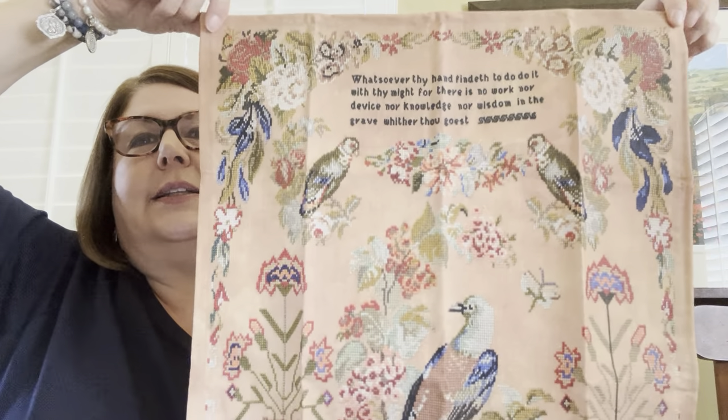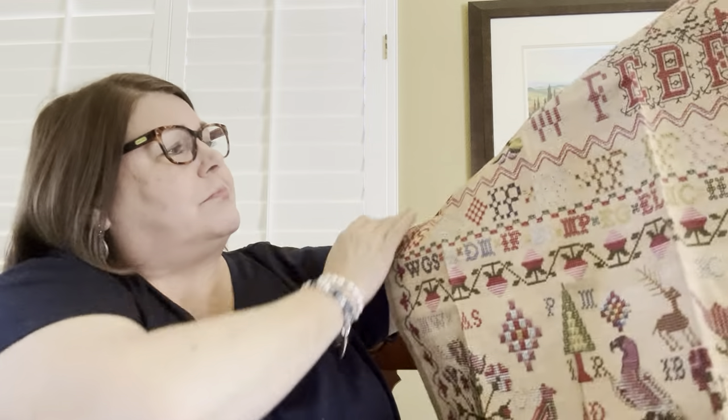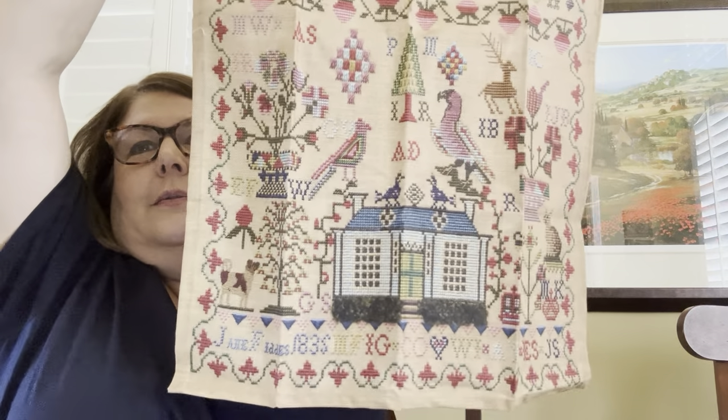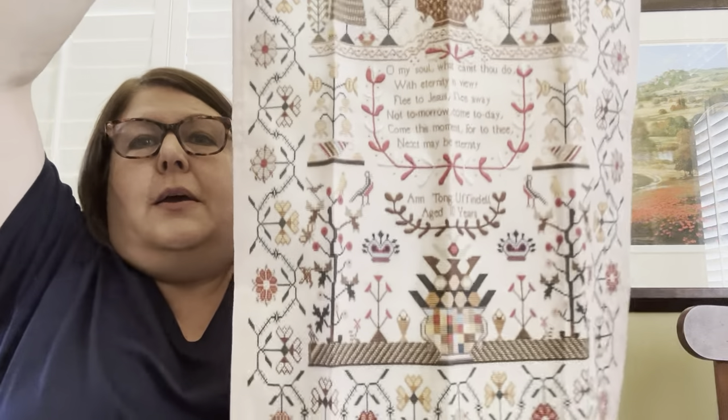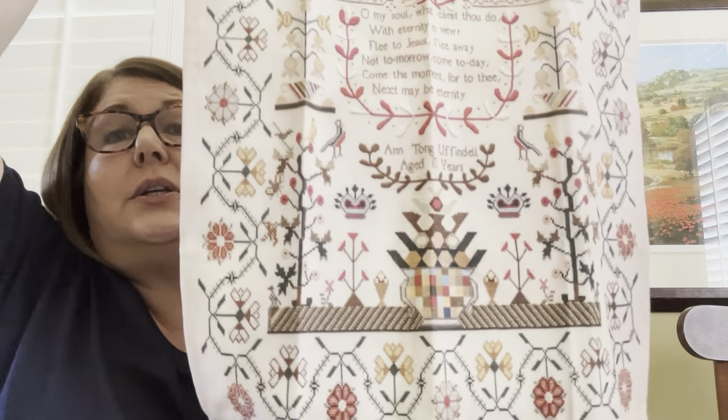Nicola told us that in the UK they put tea towels on the handles on the front of their ovens. These are so pretty though — I don't want any food to get splattered on them. This is a Scottish sampler — Jane Fittis. This is a tea towel but look at the colors. Nicola was selling these on her website; they sold out. And Ann Uffendell — this is one I've got kitted up, ready to stitch. I haven't stitched it yet. Catherine from Stitching in Costume finished Ann Uffendell in one of her Flosstube episodes this year and it's beautiful.